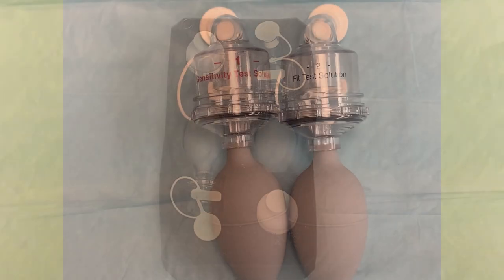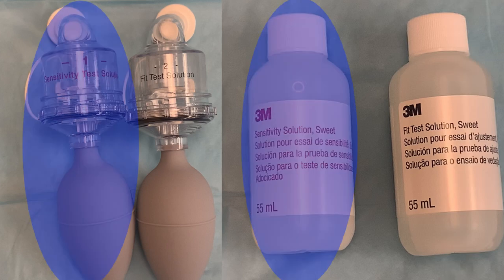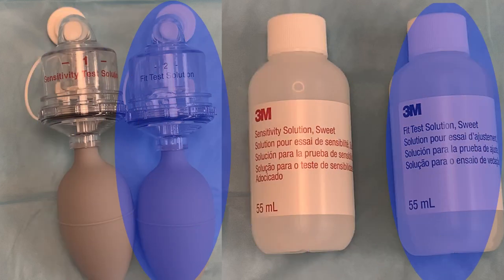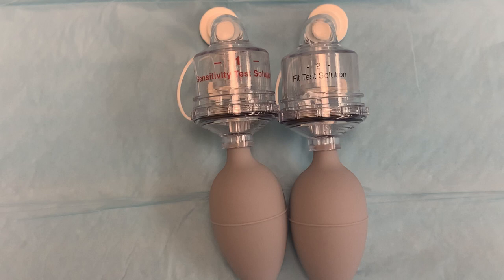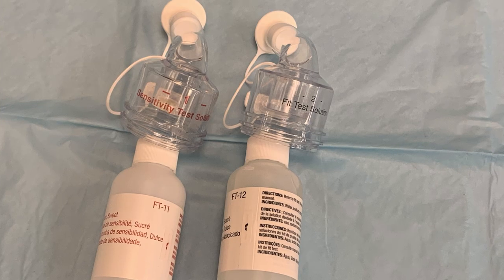There are two nebulizers needed for every fit test. One will hold the red sensitivity solution and the other will hold the black fit test solution. Both nebulizers are identical in function — the only difference is the labeling on the lids. One has a red "1 sensitivity test solution" label and the other has a black "2 fit test solution" label. Both nebulizers will work with either solution, but match the lids with the respective solution to help you keep track of your nebulizers.